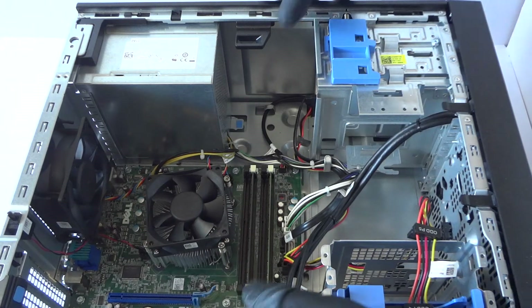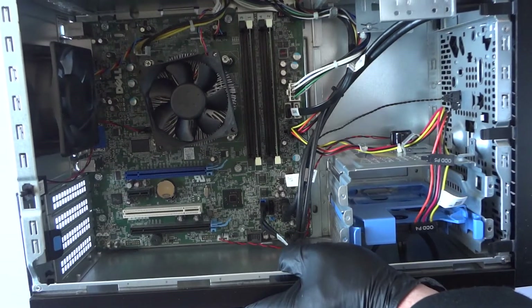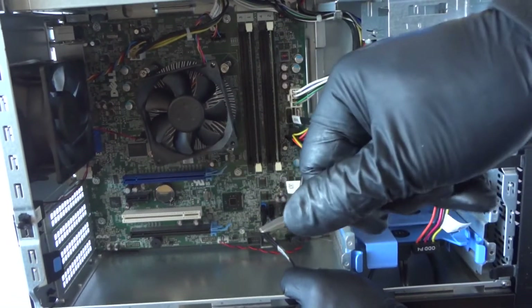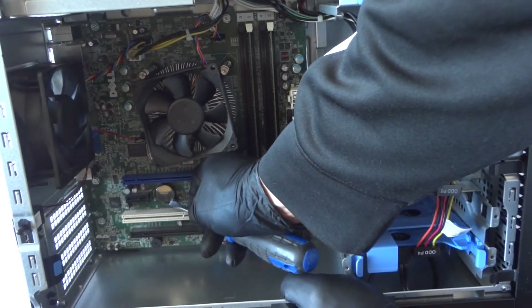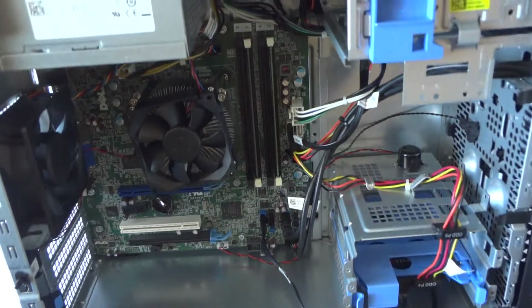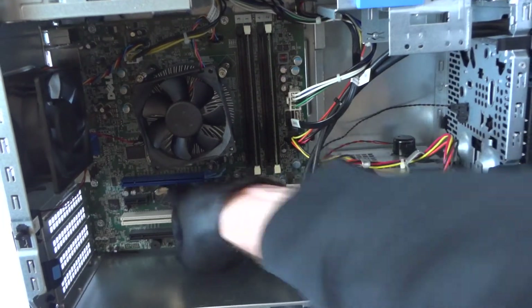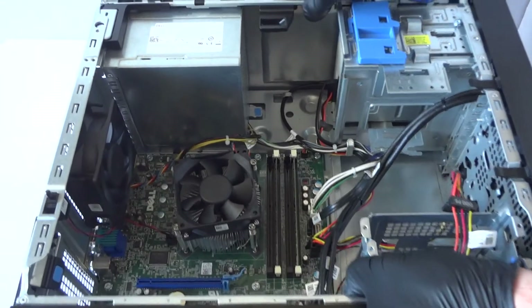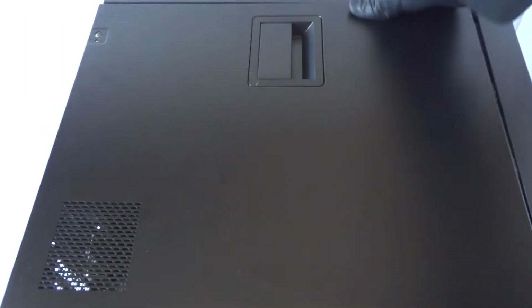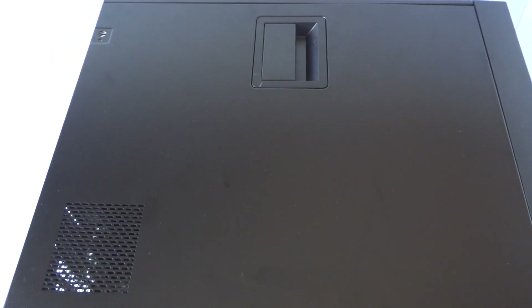The last part is upgrading the CMOS battery. Here it is right here. The machine is from 2013 — four years old — so I'm replacing it now. Take a flathead screwdriver, there's a little clip on the bottom; press on it and the battery comes right out. Install the new one, put back the side cover panel, and we're done. This is MXKDI — thanks for watching, bye!